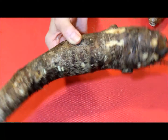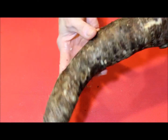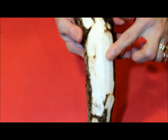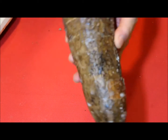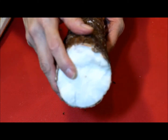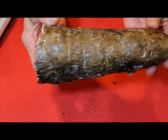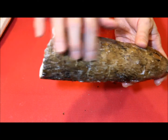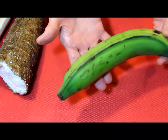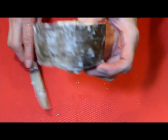Before I begin, I want to show you how the eddo or yautia looks like. It is a root, sometimes it comes very long; the inside can be white, yellow, or even pink. And this is the yucca or cassava — it's very white in the center. I also have plantains; if you compare the plantain to a banana, this one is a lot larger.